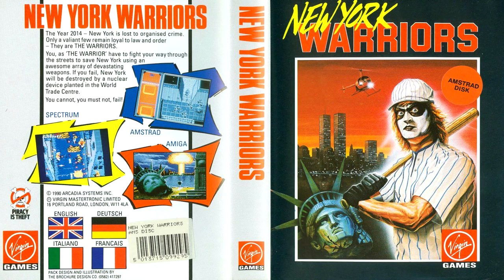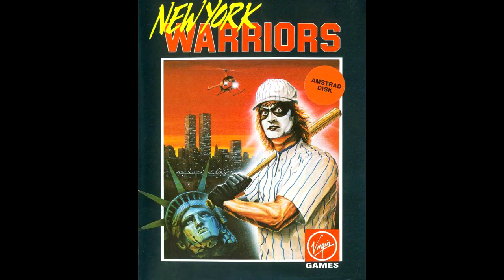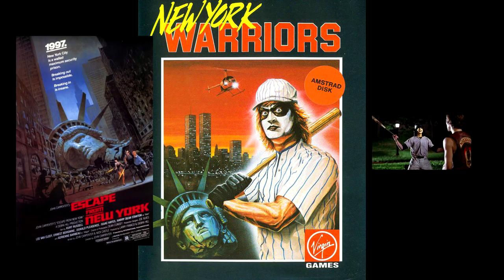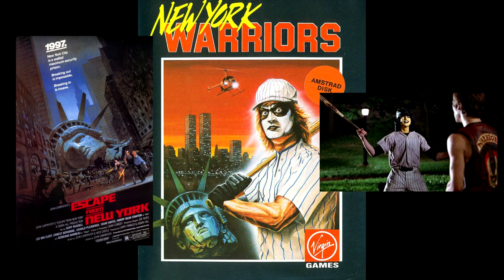This is a longplay review for New York Warriors on the Amstrad CPC, released by Virgin Games in 1990. As you can see from the box art, it was heavily influenced by the movies Escape from New York and The Warriors — specifically the Baseball Furies on the cover there.